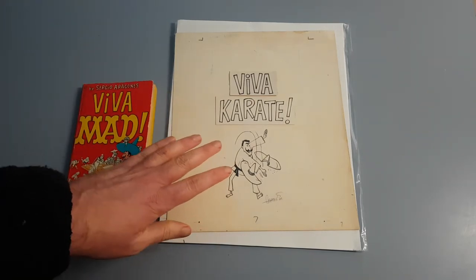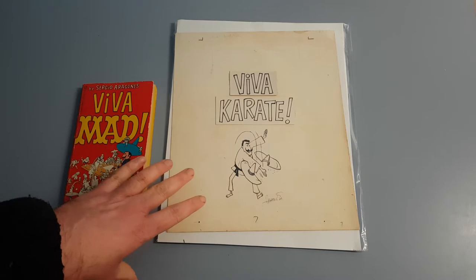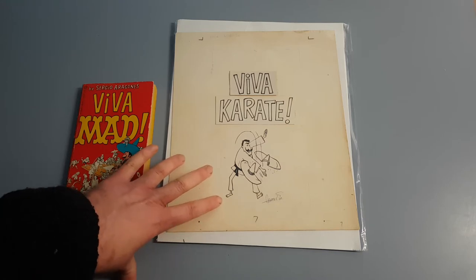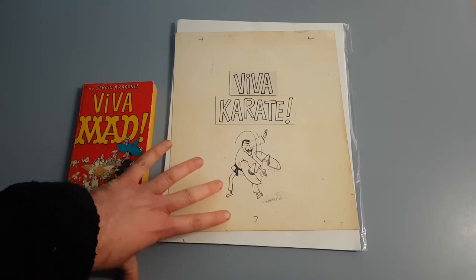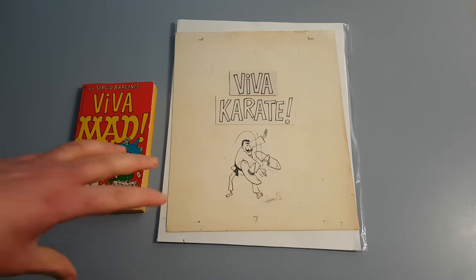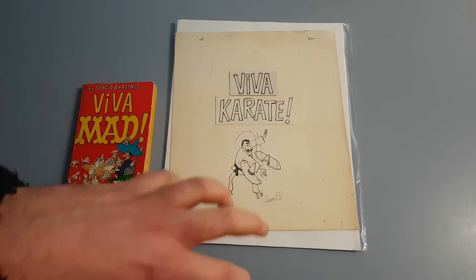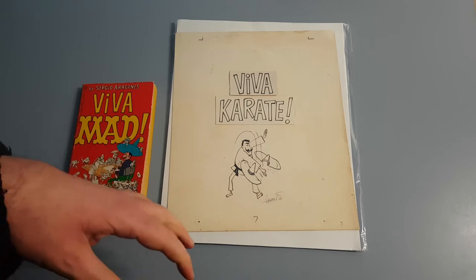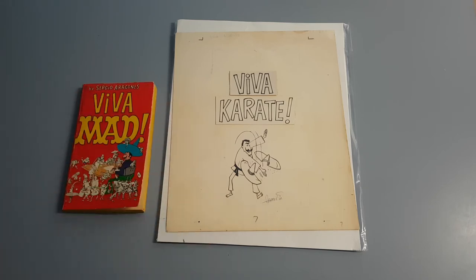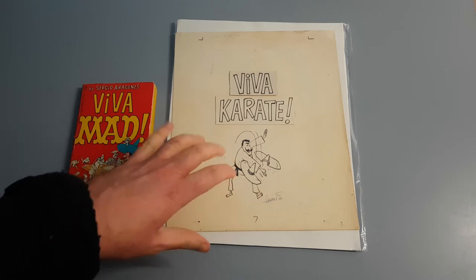I'll tell you a bit of a story behind this. It took me actually four or five years to get this piece. What happened was a person was selling it, and then they refused to post it. They refused to allow electronic payment — they just wouldn't sell it unless you went and picked it up. What I did was get somebody in their local area to go and pick it up. I got a delivery person to source it, pay for it, and then post it to me. It's a fairly recent phenomenon that you can do that, and I thought I could use that to my advantage. Otherwise I would never have got this piece.